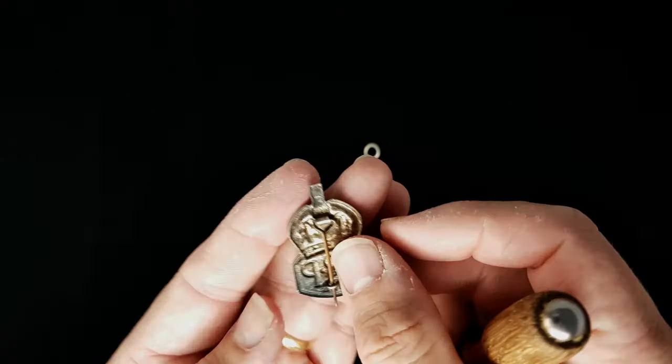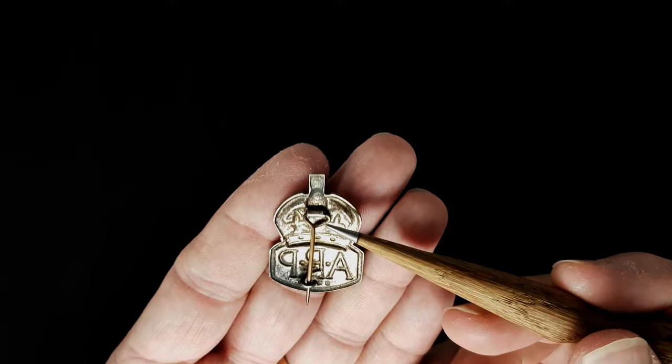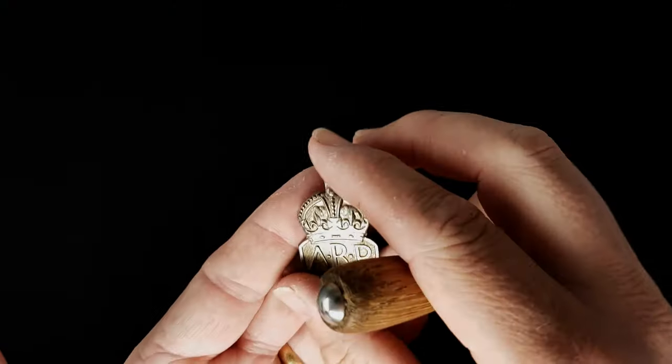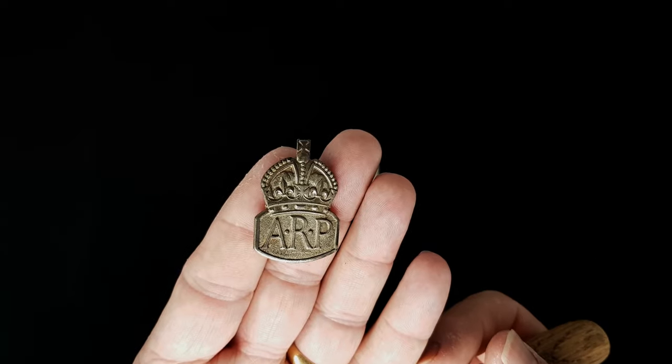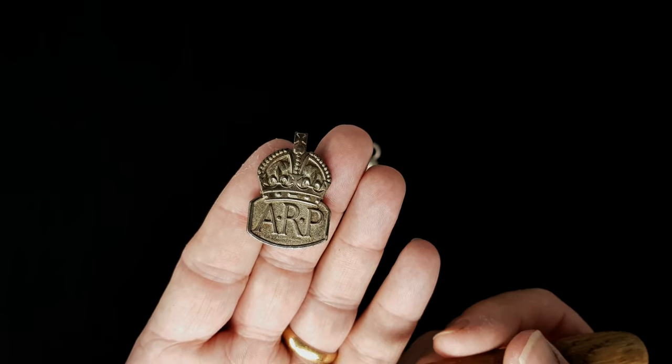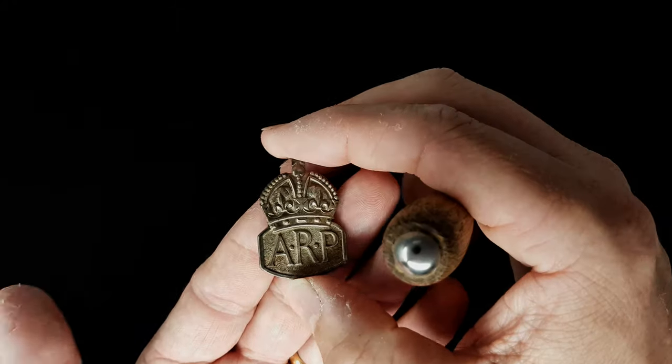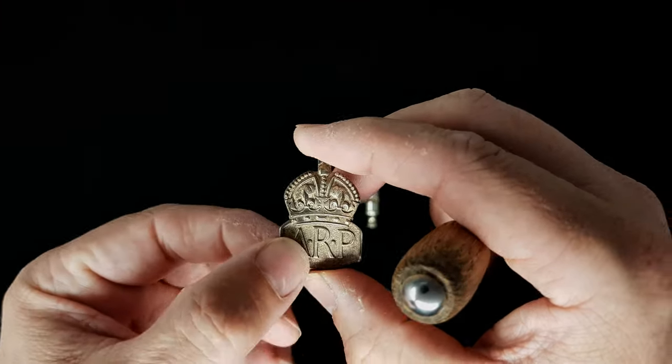It's got the usual pin on that's soldered at the back. These are still quite common - you can still get quite a lot of these. There were a lot of people in the air raid organization, and as the war dragged on more and more of these were given out. So that's an ARP badge for six months of long service.